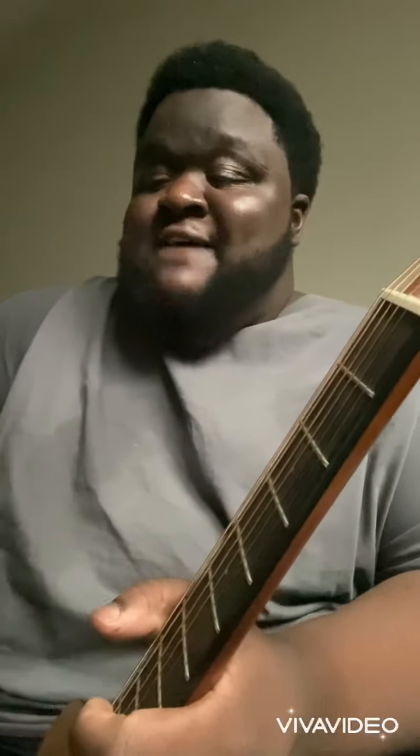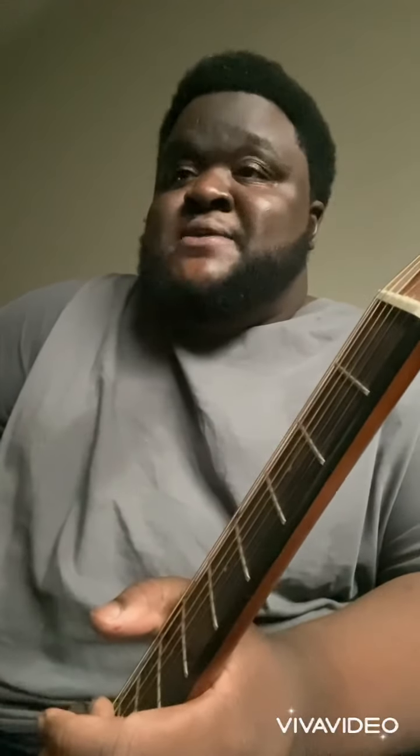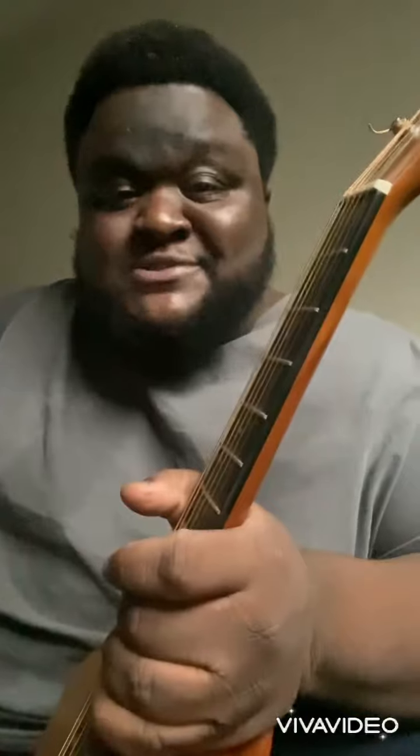I've been getting a lot of questions about this song and figured making a video would be easier. A lot of people have been asking about the tabs and chords for 'Incomplete.' I don't know tabs, I can't read tabs, and I sure as hell don't know chords, so I figured making a video would be easier. We're gonna — I'm gonna try and teach this on camera, and just keep in mind I'm a terrible teacher when it comes to practicing my songs.